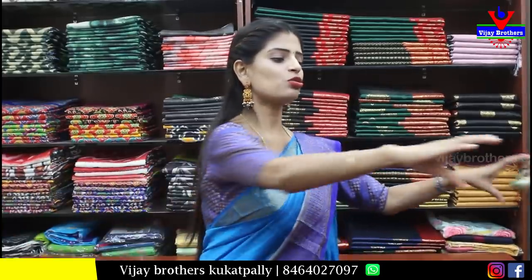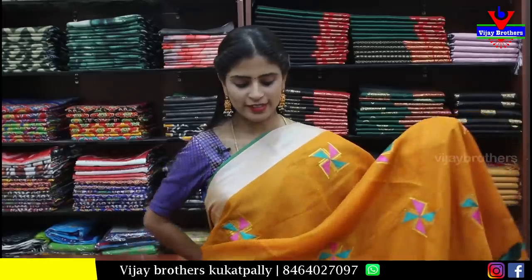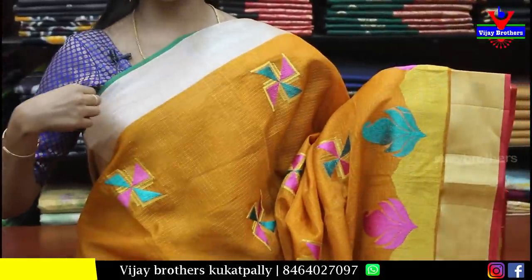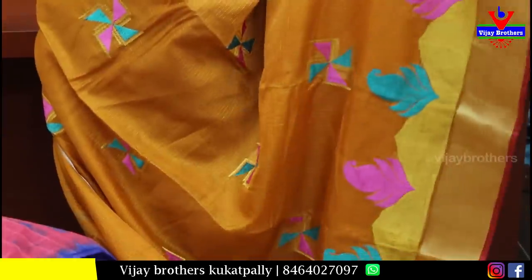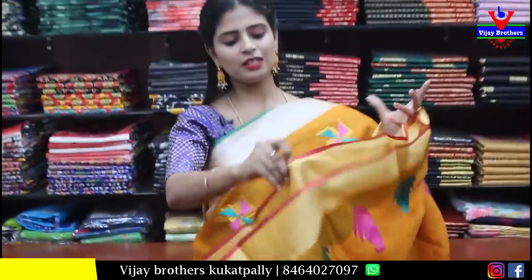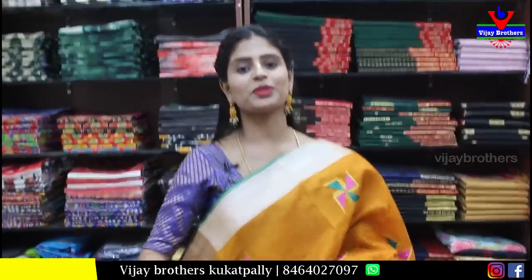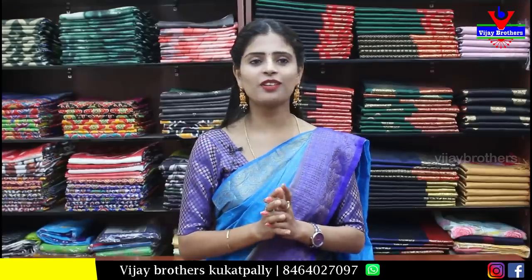Next, cotton saree — blue with pink combination. Border and body have shibori prints. Printed pallu and contrast plain blouse. Price is ₹500. Cotton is comfortable for all age groups — very beautiful.